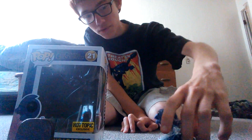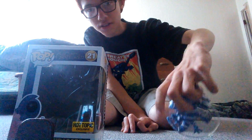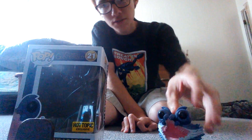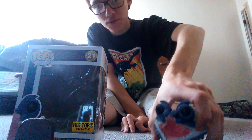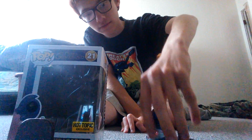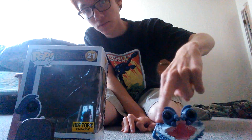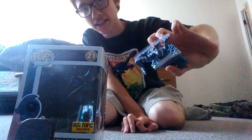Pretty good overall. I also like the new base they got for it. I've never seen this kind of base on pops before, it's kind of cool. This base comes with the pop when you buy it — it comes in a little baggy.